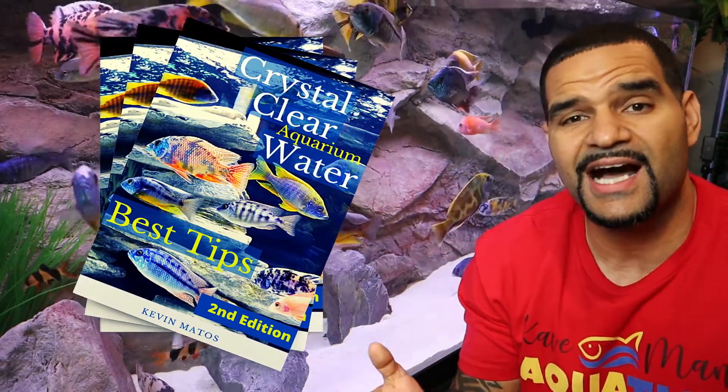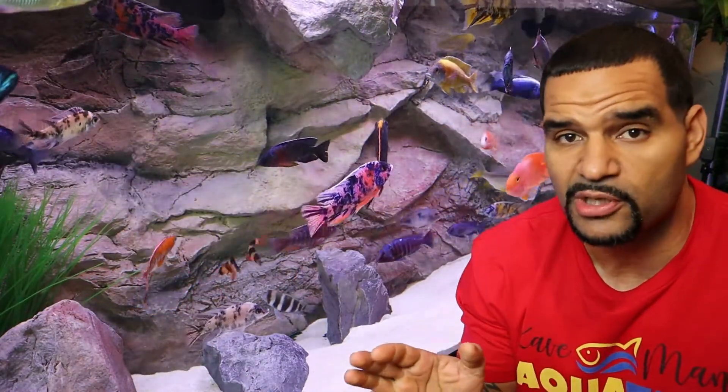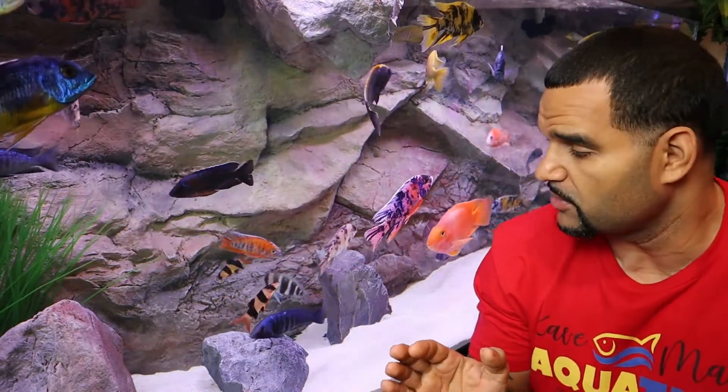All of those tactics can be found in my new book. I get the same questions over and over about what to do, how to fix it, how to get crystal clear water, so I put it all in one place. The book is clear, simple, and straight to the point — I don't get into my whole life story about why I love these beautiful fish so much.